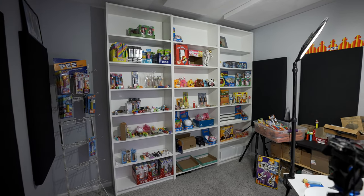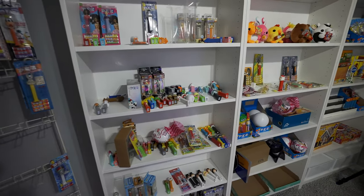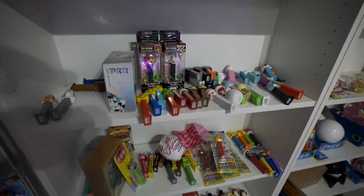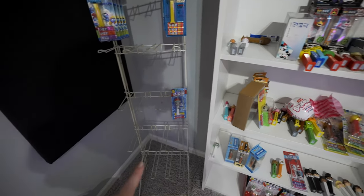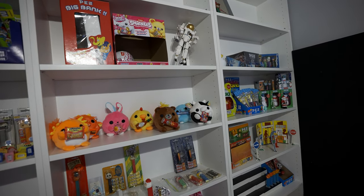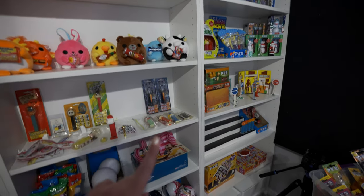We're going to attempt at organizing the PEZ bookshelves today. They are a little messy. I used all these PEZs on this side to shoot the 2023 PEZ release guide video. I need to hang up some carded PEZs on my rack and maybe bring up some other PEZ items from downstairs on the display or that I have in storage and put them here on the shelf. I've been looking forward to working on the PEZ bookshelves for a couple weeks now, so we better get started.